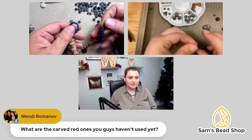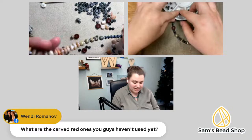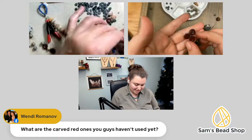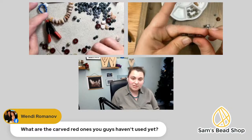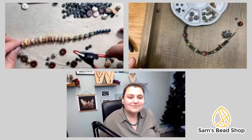Someone just asked, what are the carved red ones? I've got these carved red beads in my design — these are Czech glass table-cut carved sunflowers, so they're kind of like a little flower. You've got that Picasso finish in the center and along the outside. These we got from a closeout warehouse that was closing, so we got a crazy deal. You can pick up a strand of those if you'd like. I love it when you find something unique.